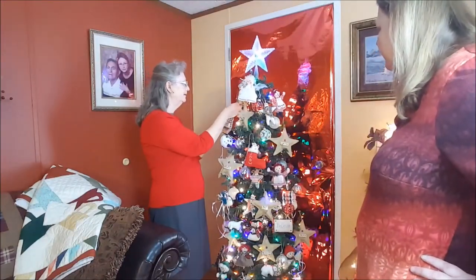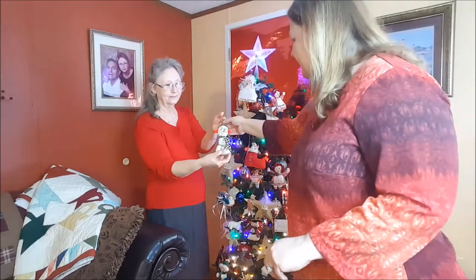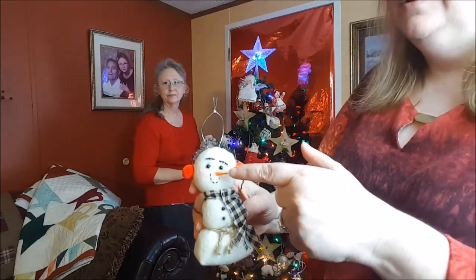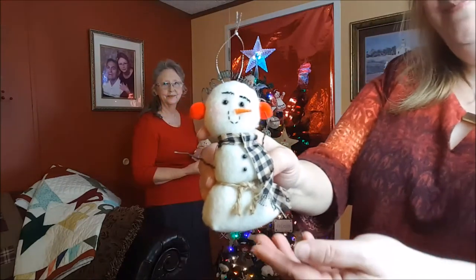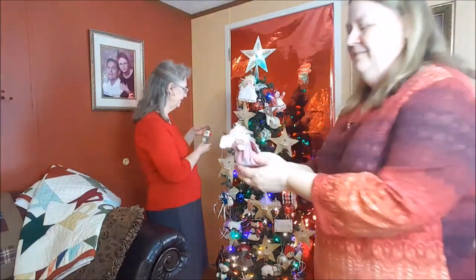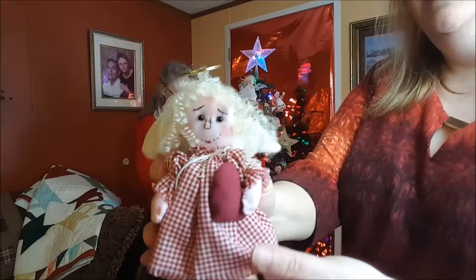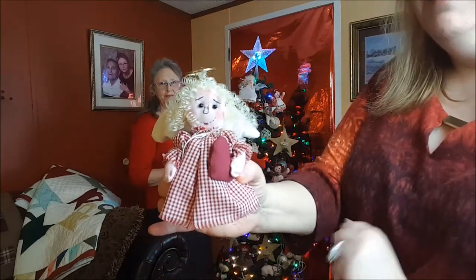Here are some little snowmen she made. The story behind them is we found a recipe to make your own clay, and me and her made these little orange noses and painted them up — they turned out adorable. And here's her primitive little angel — she handmade the little dress and everything, even the little wings on the back. My mom's very talented.